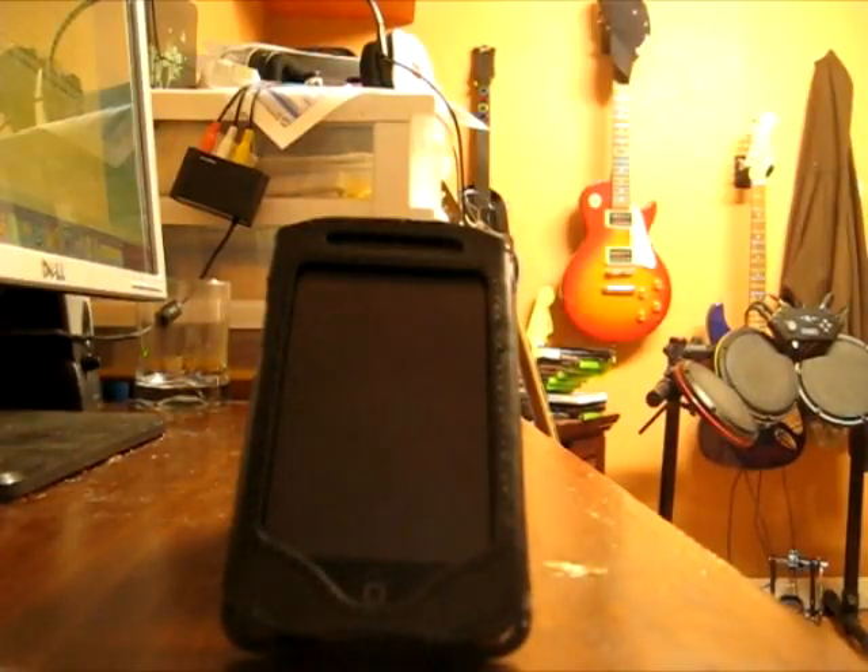First off, I would like to say that this case is a very nice case. I've been using it for about a week and I've loved it. Unlike my other cases, it lets the speaker breathe so you can actually hear whatever you're playing very clearly.